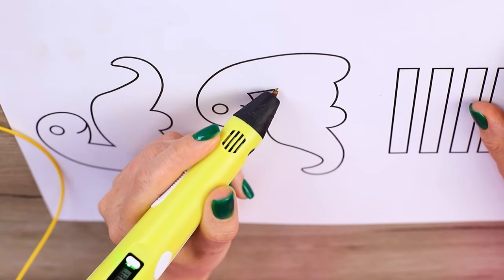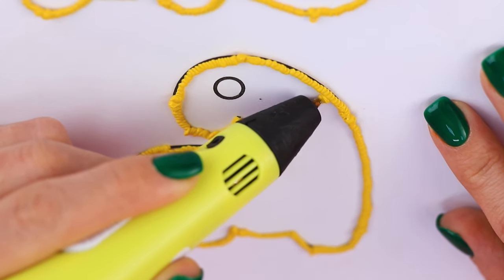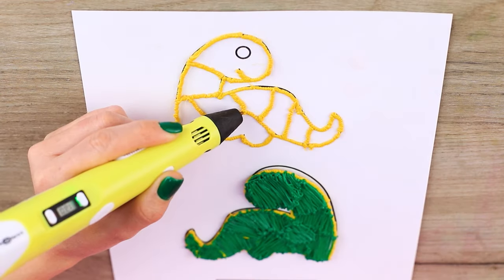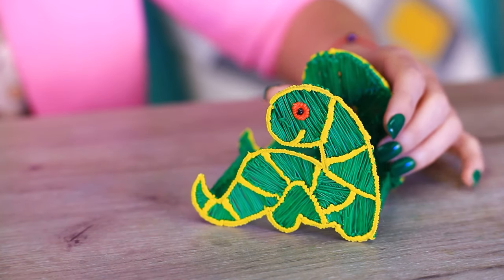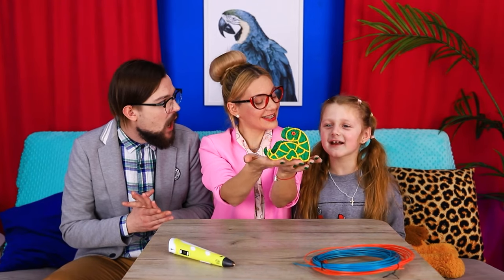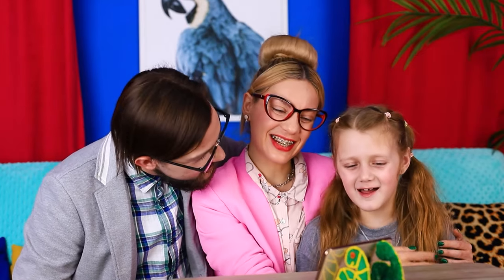Using a stencil and a 3D pen, draw the outline of the dinosaurs, then connect the contours with lines and paint the whole figure green. Draw the eyes — and the cute stand is ready! Now the girl can watch her favorite channels and the parents will be happy to keep her company.